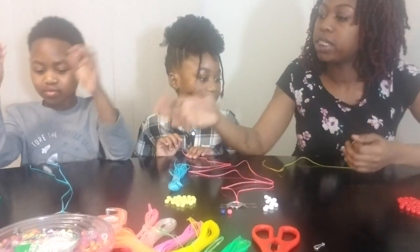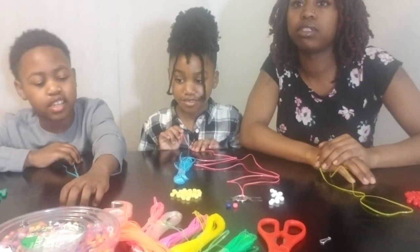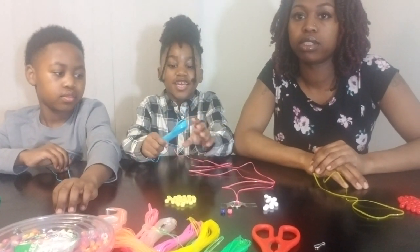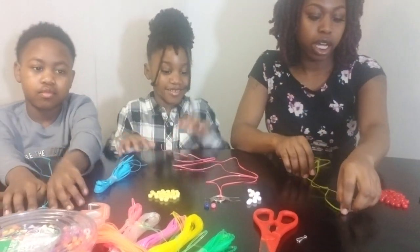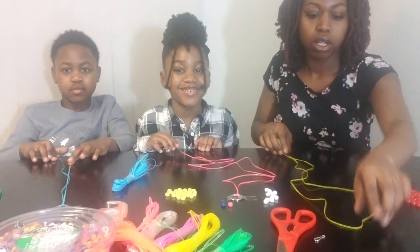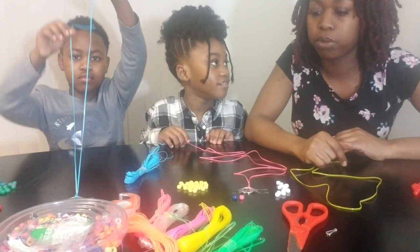So let's start off by telling them what we need. We need beads and tape. We need key rings and string. And you're also going to need scissors, of course, to cut the string. Now we got this stuff from Walmart, but you can also go to your local Dollar Tree. They have pretty much everything in there.